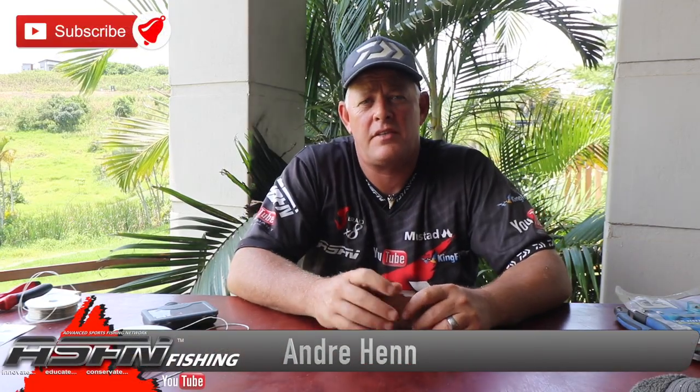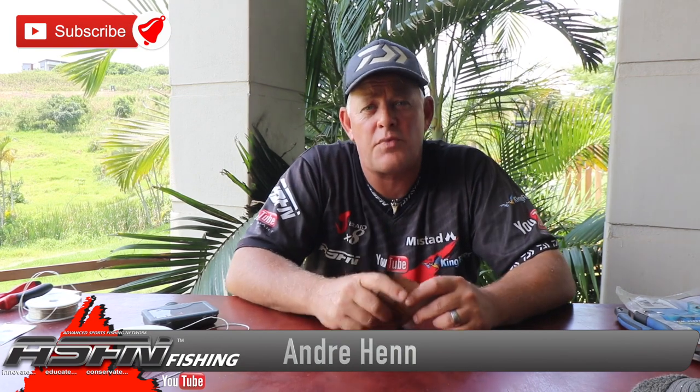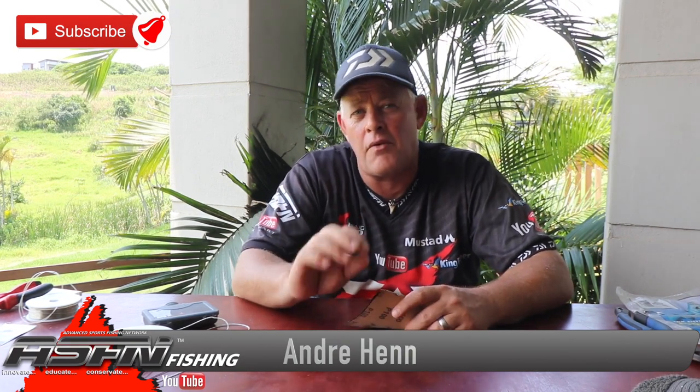Hi guys and thank you for watching ACFN Fishing. This week's topic is how to make a really effective dangle when targeting edible fish.